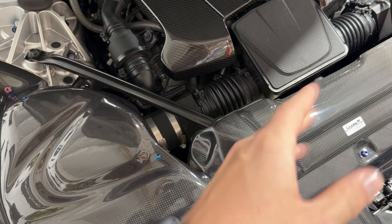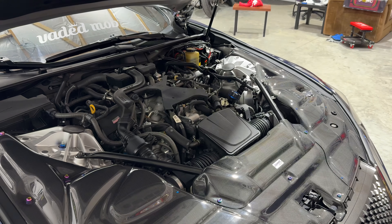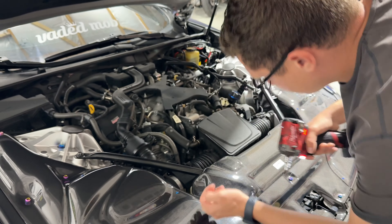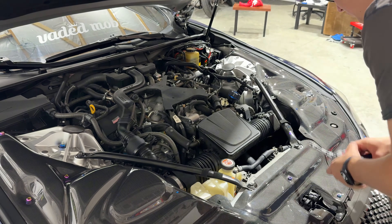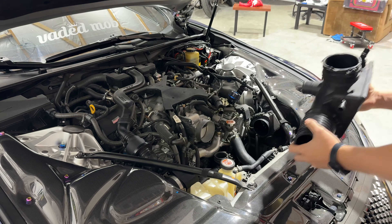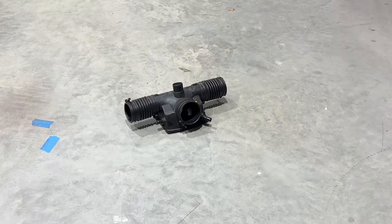This is pretty easy to remove. You're going to have one hose directly underneath on the bottom side. Pull your clamps off, pull off the intake cover, and there you have it — the intake is off the car.